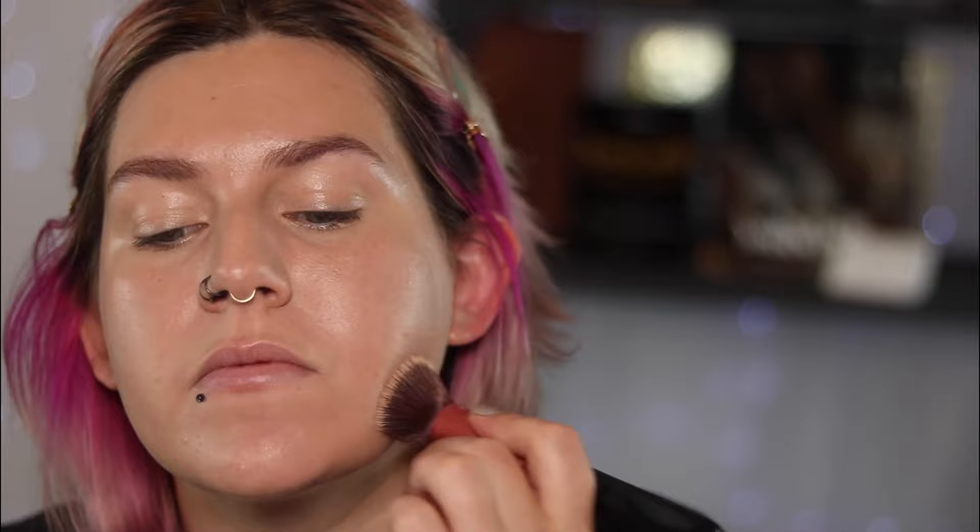A tip for your concealer if you're not getting the level of coverage you want: apply your concealer and then don't blend it out right away. Let it sit, let it dry quite a bit, and then when you go to blend it out, just tap out the edges. It keeps the concealer where you placed it and prevents it from moving and slipping and sliding around as much. That's what I would recommend.